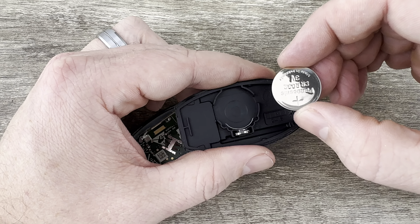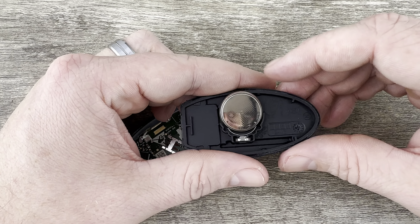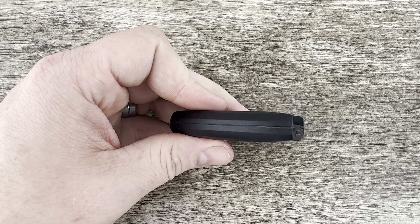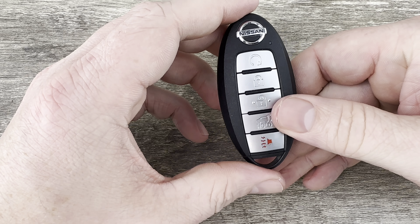Then we'll grab the new battery and we want to make sure we're installing it with the plus side down on the back of the case like that. Snap it into the holder, then snap the two halves of the shell back together. Slide the emergency key back in and that's it.